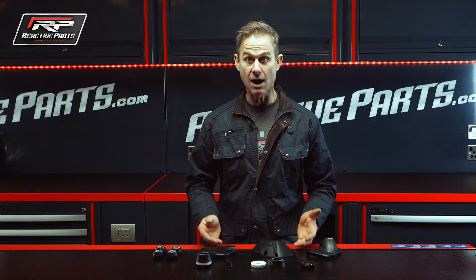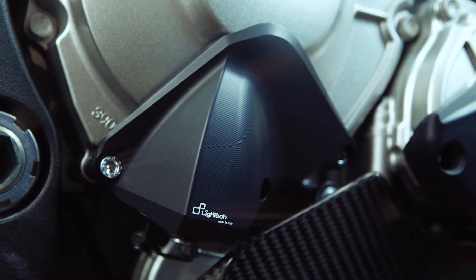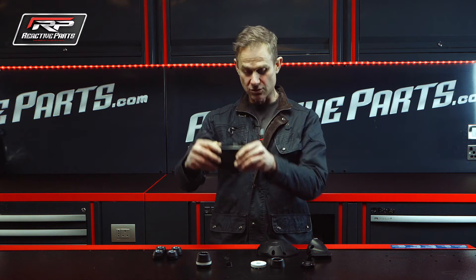These are for a Yamaha R1 but they're available for all models. That is a clutch actuation protection unit — that's solid aluminium, it looks like nylon but it's anodised aluminium, that's solid. That is an engine case cover, that's an ignition case cover.